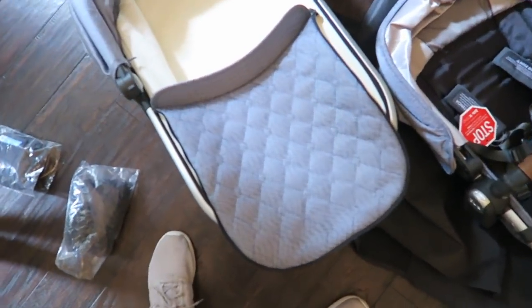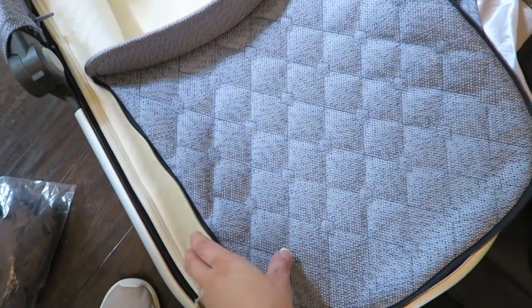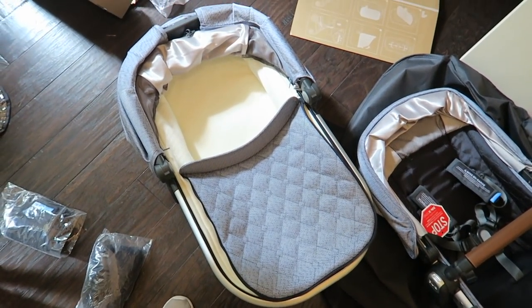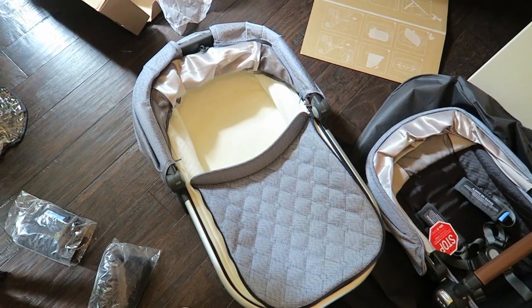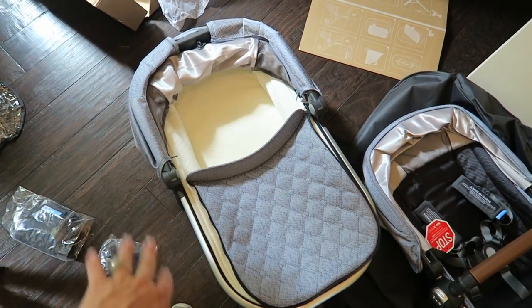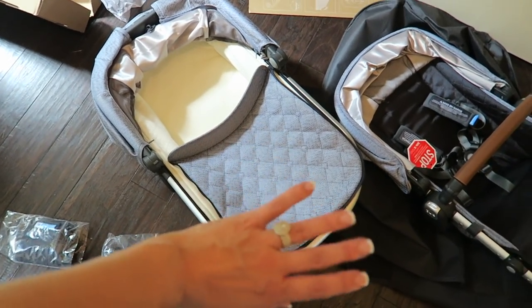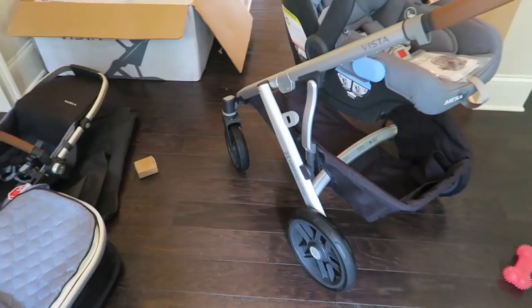I forgot to show that it does have this piece that zips on, so I guess you would use that if it was a little bit chilly to cover them up for extra warmth, or maybe even as a barrier — you know when you take your newborn out and everyone wants to touch them, this gives you a little bit more coverage over the baby.